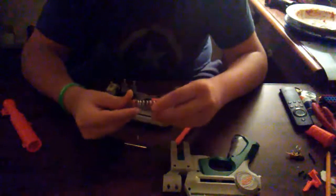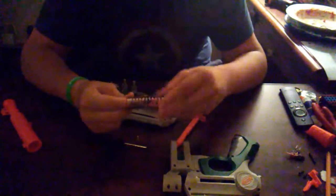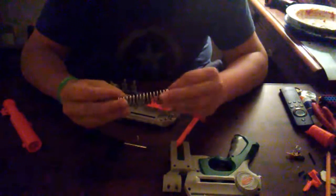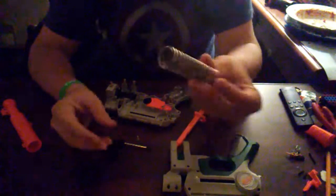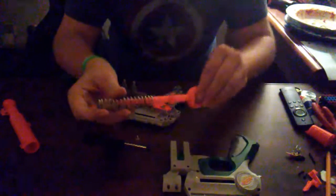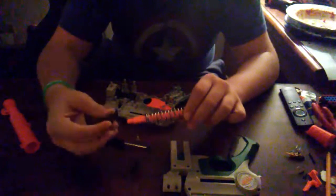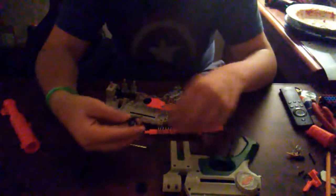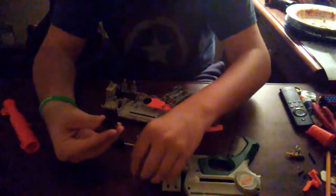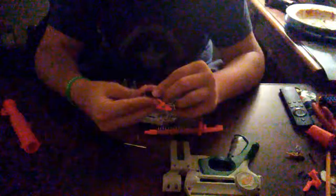There we go, it's going in there. Then kind of twist it just to get it to go all the way through. And there we go — now those are woven together. Should look somewhat like that. Then slide both springs combined back onto the plunger rod. My plunger head is coming apart. I didn't know it did that, because I don't mess with Night Finders that much.